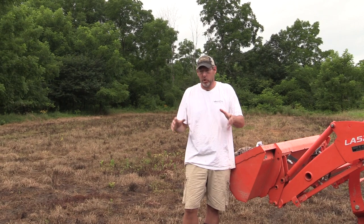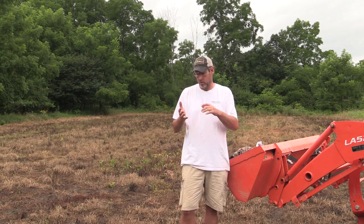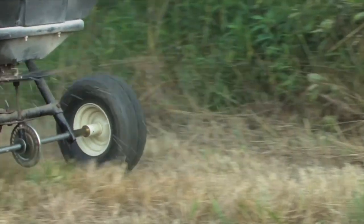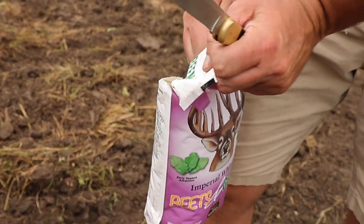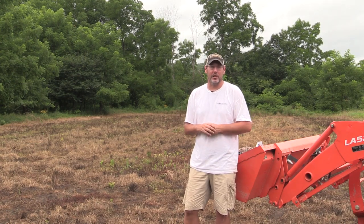This plot behind me is called the border middle plot and it's been a great fusion plot for us the past four or five years, but we're ready to replant it now. As always, we soil sampled, came in, sprayed, killed everything, limed, fertilized, and today we're putting the seed in the ground. One of my favorite seeds from Whitetail Institute — Beets and Greens. We're going to disk it up, drag it with the drag, and have a great looking Beets and Greens plot.